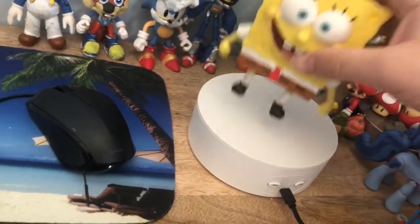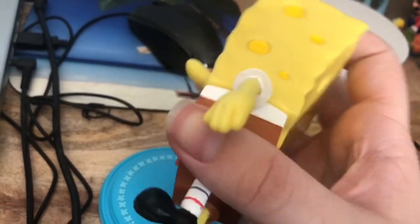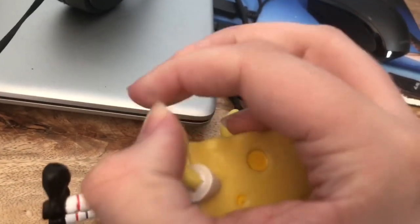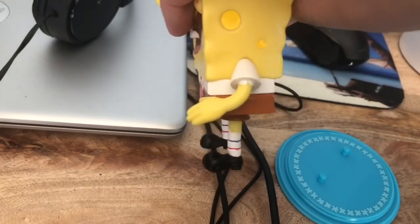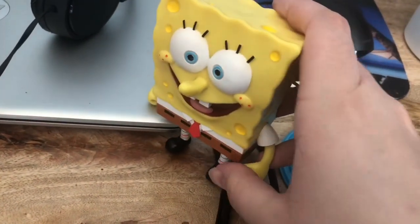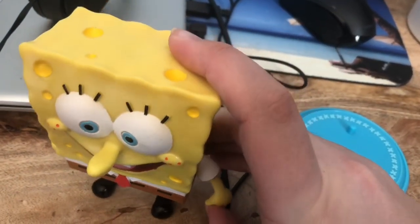Since this is a bendable, he has bendable wires in his arms and legs — just a quick demonstration of that. I found this guy on Amazon for about $20, though the price could vary depending on where you get it.